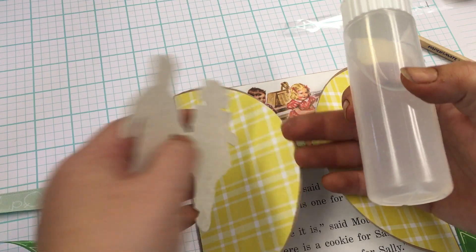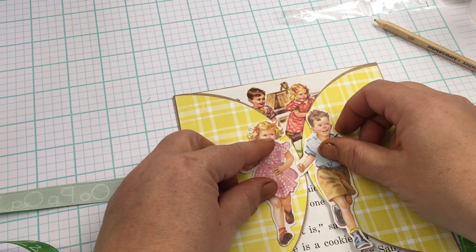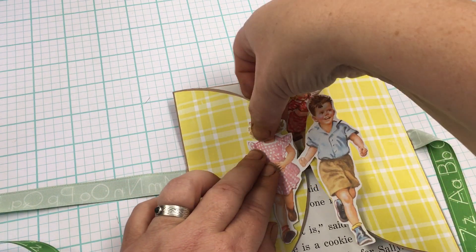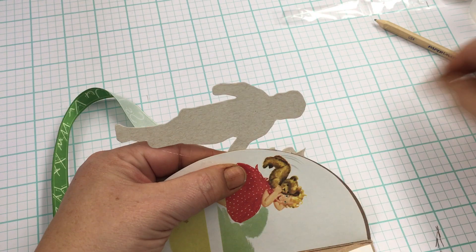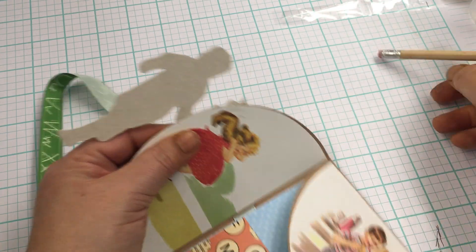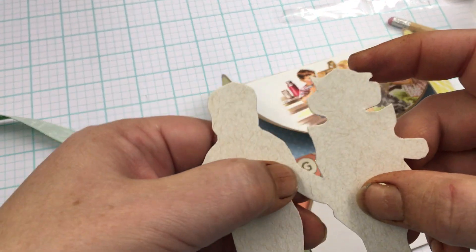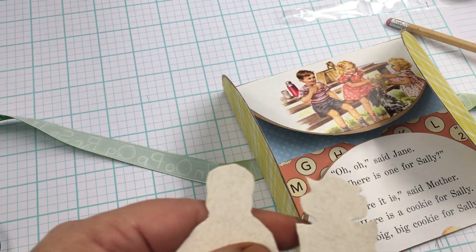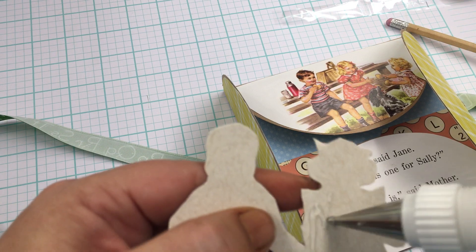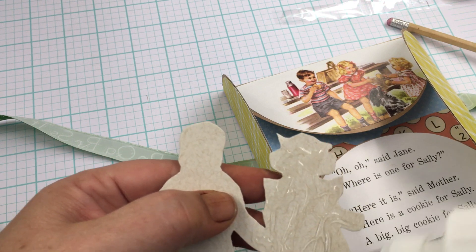I'm just going to glue — and to make sure I don't accidentally glue the folio shut, one thing you can do is open it up like this and draw a light pencil line so you know not to go past that line. I'll get a proper eraser to erase that later. So much easier now — I know this video is so awkward, but thanks for hanging in there and being so patient!